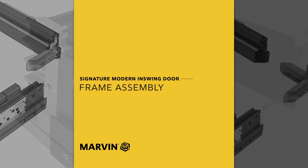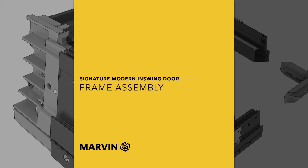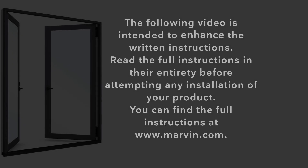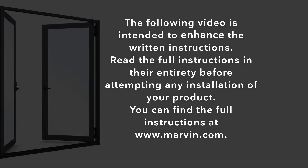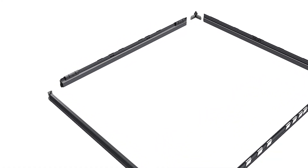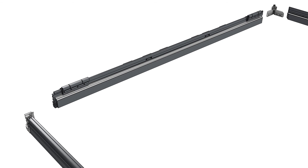Modern In-Swing Door Frame Assembly. Start the assembly process by laying the components on a clean, flat surface.